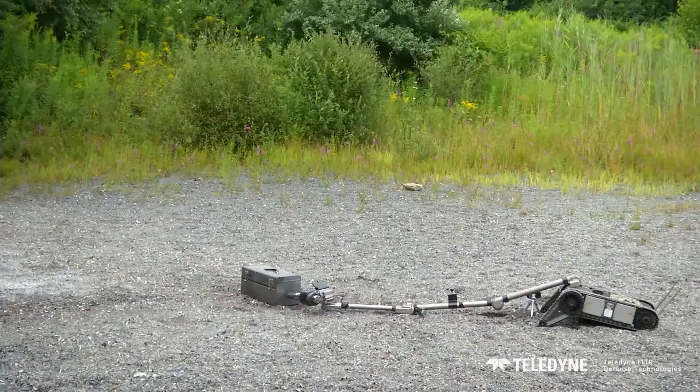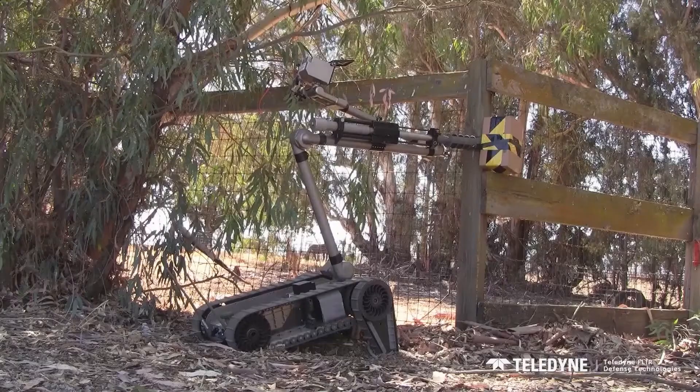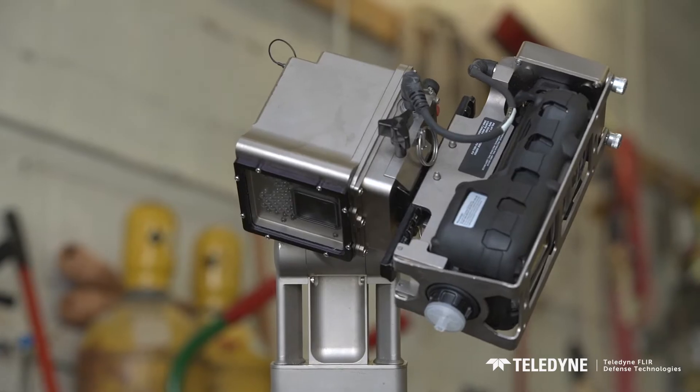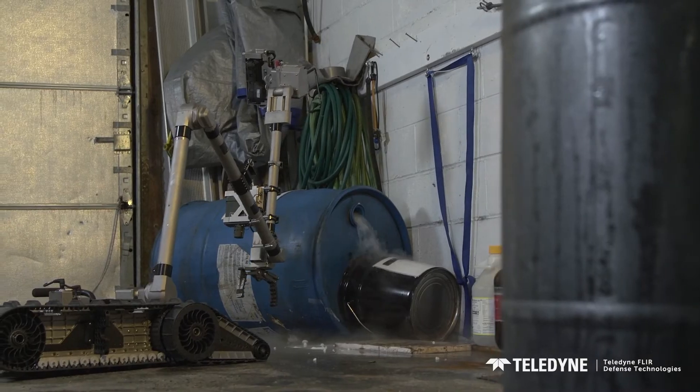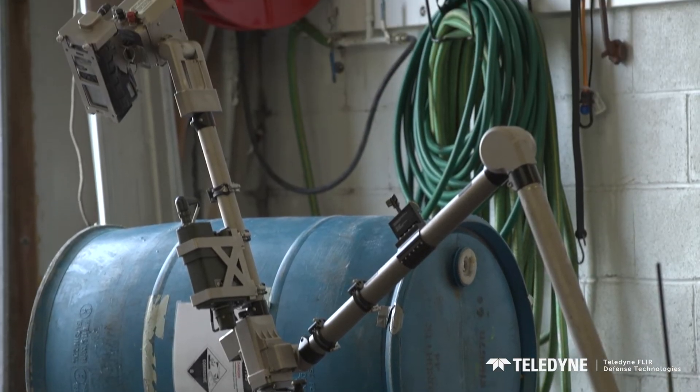If your job calls for you to render safe hazardous devices, you can integrate disruptors and perform the job remotely. Equipped with optional chemical, biological, radiological, and nuclear sensors, PackBot will identify dangerous hazardous materials from a safer distance.